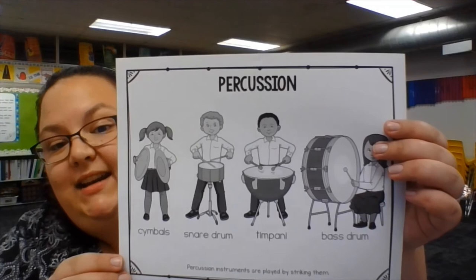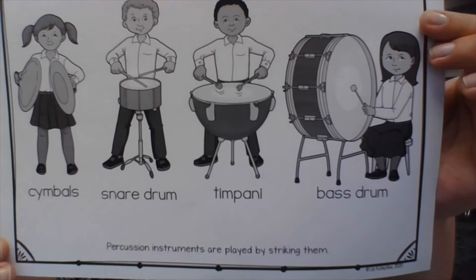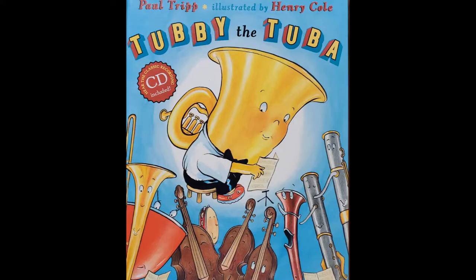Finally we have the percussion family. There are cymbals, a snare drum, a timpani, and a bass drum. These instruments are all played by striking them. Now that you're familiar with the instrument families, let's get on to reading the book. I hope you enjoy it.